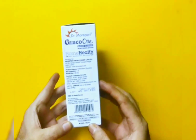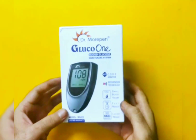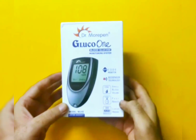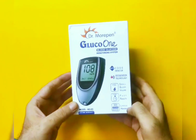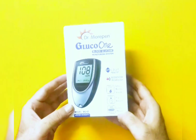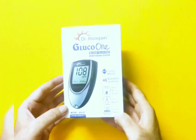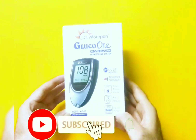You can get it easily for around 600 to 700 rupees. It's very easy to use. Some of the features: it requires very small blood volume — 0.5 micro ml to test — and it gives results very fast, in five seconds. It has memory also, so you can refer back to your results. It can store around 300 data points, so 300 test results can be stored.